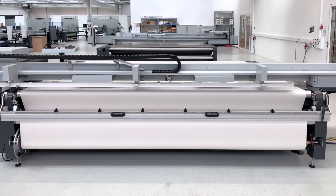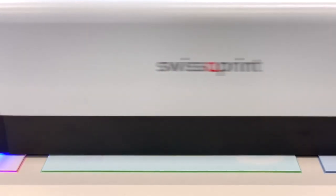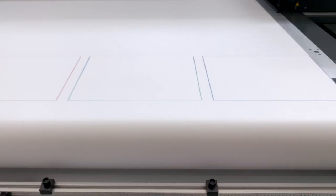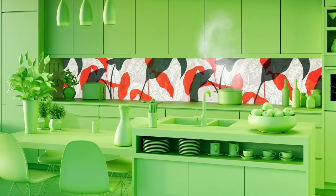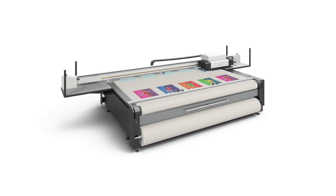With white ink for vivid colors and optionally with varnish for effects and textures. Tandem printing speeds up series production as you print alternatingly front and back — there's no idle time. Just advance the paper after printing and you are ready for the next job in no time.